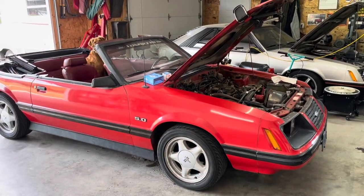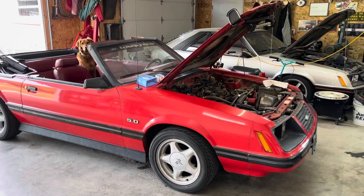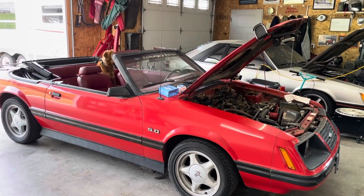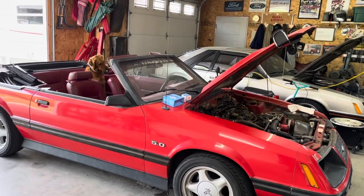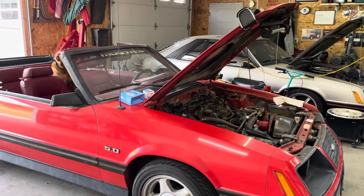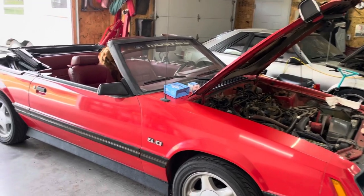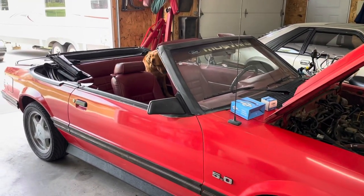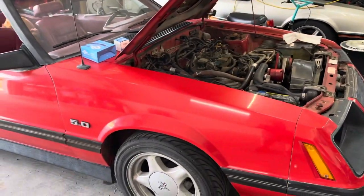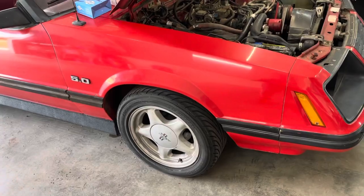Today we're going to do a quick little video on the '83 5-liter 5-speed convertible Mustang I just bought. I've actually had this for a couple weeks. Drove it to work for the first time successfully once this week, but it definitely has some issues. Before I could drive it, I had fixed one rear brake line that was blown. I also swapped wheels and tires on it to some that are a little less bad, but still not great.